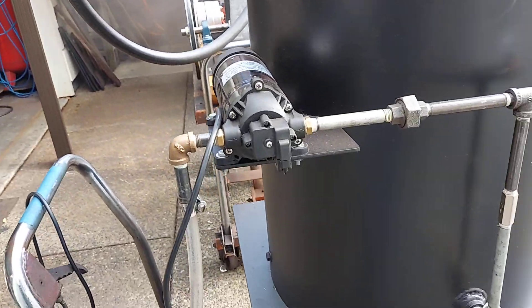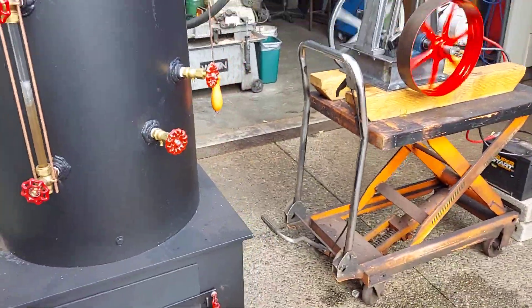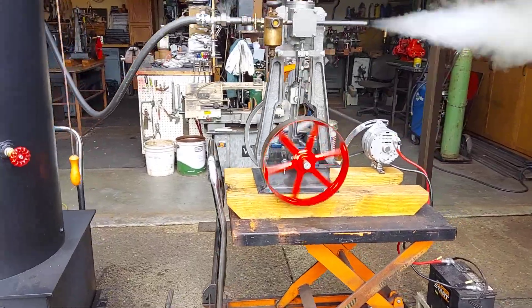This boiler has an AC electric water pump on it. No more hand pumping — just plug it in and it fills up the boiler to whatever you want in it.